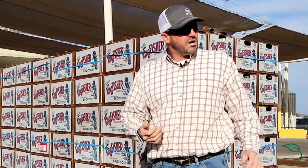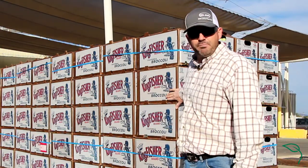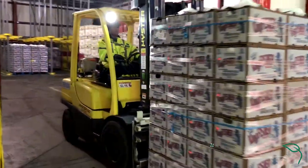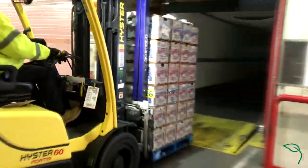Once it goes through this vacuum tube process and it comes out, we consider it pre-cooled. From that point, we will pick it up again with the 12-pallet and take it into our cold storage facilities and get it ready for shipping on a truck.